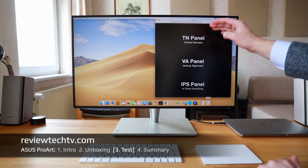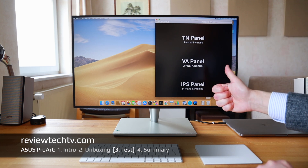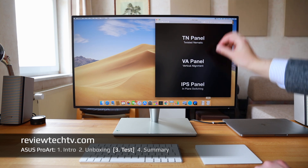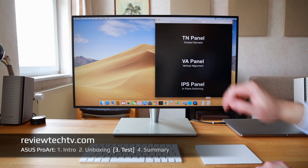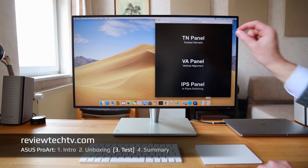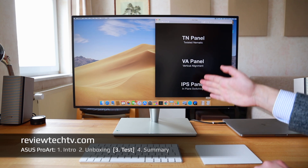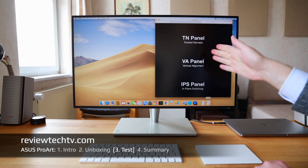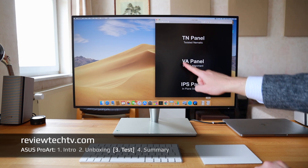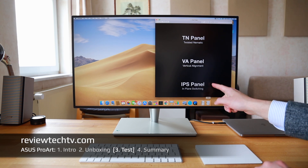Also very important and easily missed by many consumers is the panel type the monitor uses. If you're a gamer, Twisted Nematic (TN) panels are usually interesting because they are very fast. VA (Vertical Alignment) panels offer great contrast for those who need it. But for most people I always recommend the IPS panel — it has the best color representation in my opinion and good viewing angle stability, where the other two panel types can sometimes fall short. This ASUS ProArt uses an IPS panel, which is why I like it a lot.